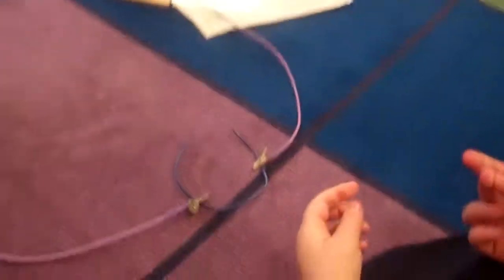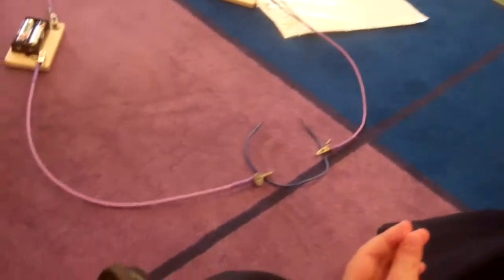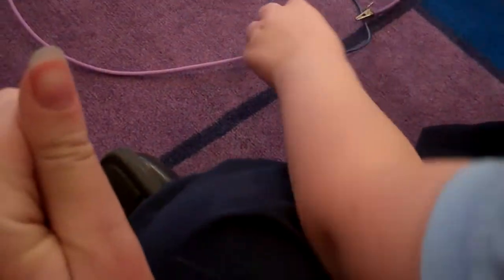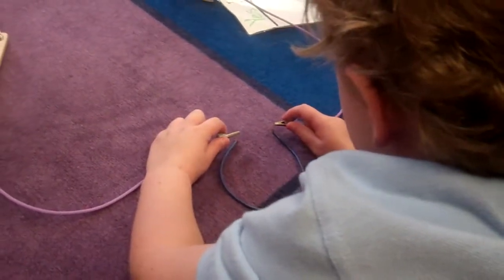Is there another color on this material that you see? I see gold too. There's kind of a gold color — it's kind of like orange. Can you touch those parts? What's happening now? It turned on!